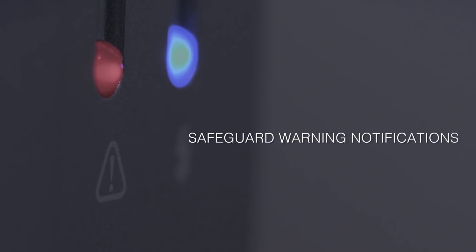The system also has safeguard warning notifications. This means any incorrect routing or potentially damaging a piece of outboard gear because your 48-volt phantom power is left on isn't ever going to happen. The system will actually prompt you and warn you that you're trying to make an incorrect routing that may potentially damage a piece of outboard gear.